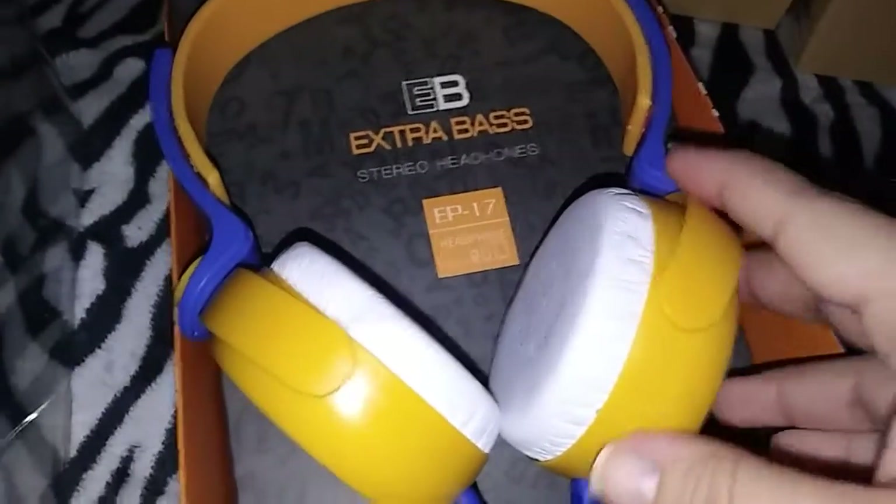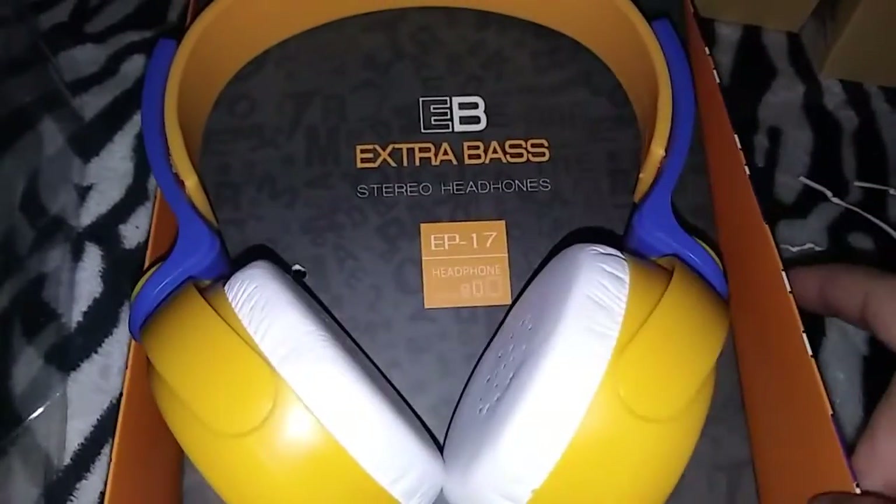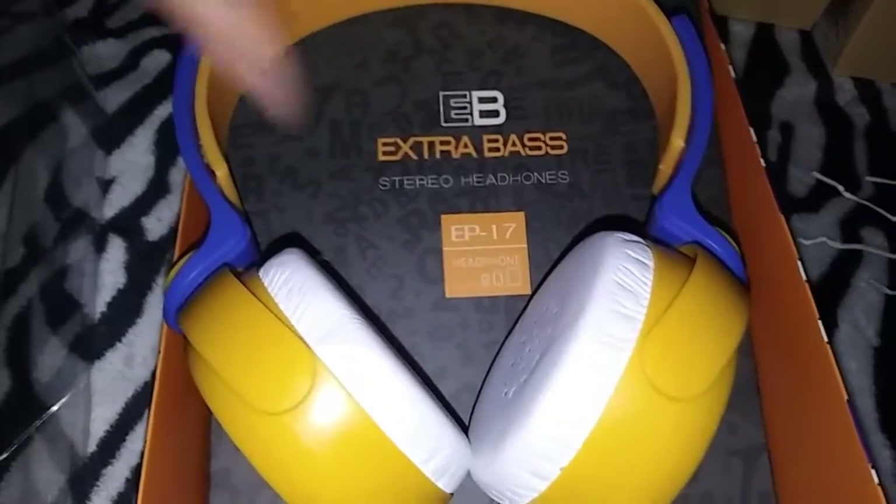Hi guys, today I'm reviewing these really nice headphones here. They're extra bass, stereo headphones, and I really like the color. This is like a really nice yellow, yellowish looking orange with a purplish blue.